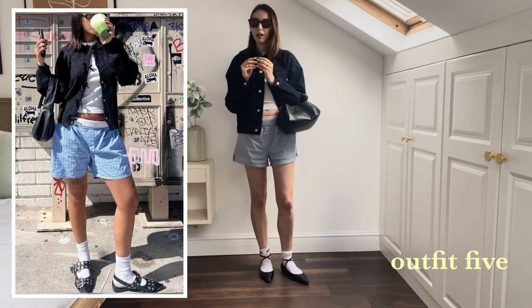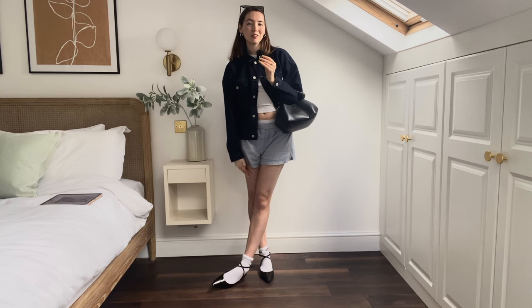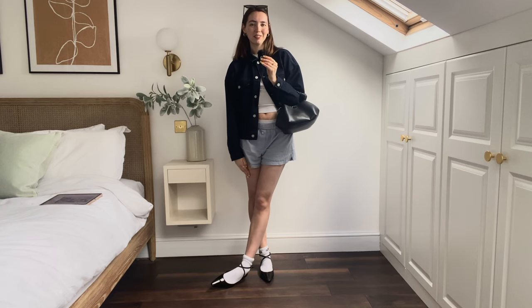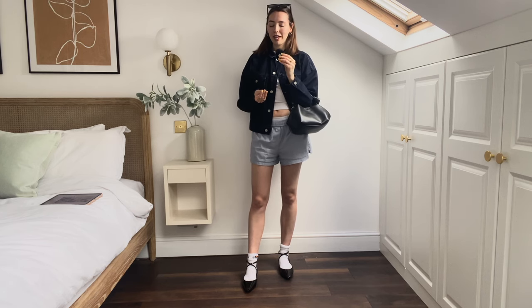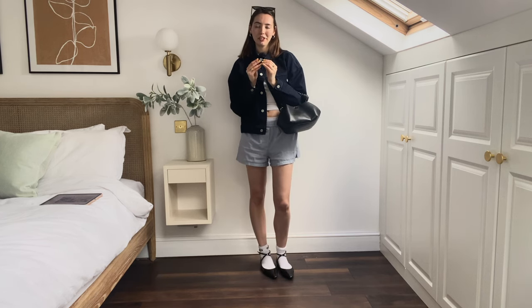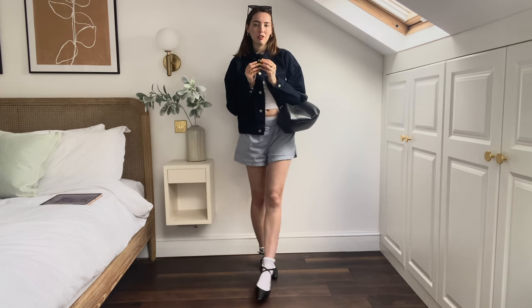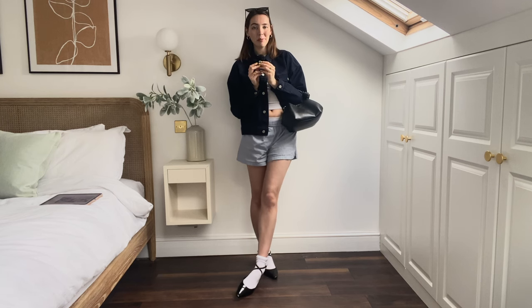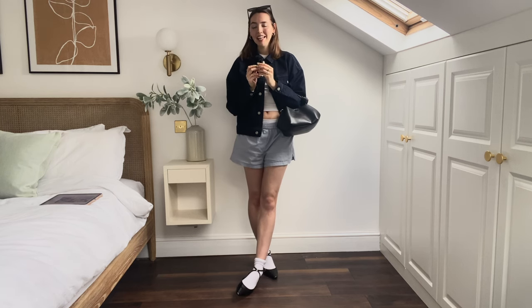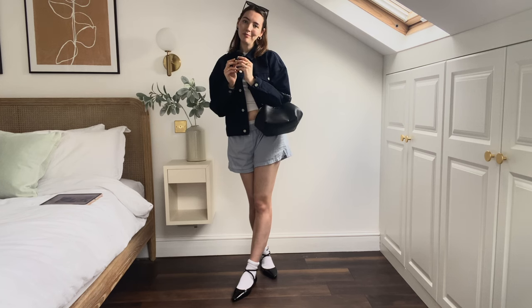That's the end of my video — thank you guys so much for watching! I had a lot of fun styling these outfits and getting more into the spring summer vibe. I hope it's been a little bit of inspiration for you guys, or you just enjoyed watching me stress about outfits. I hope you have a lovely day and I will see you really soon in another video — bye!